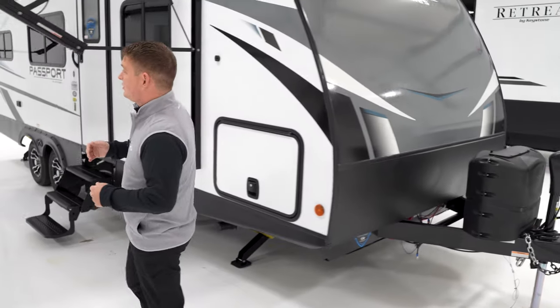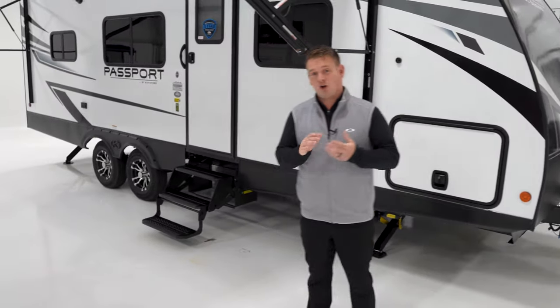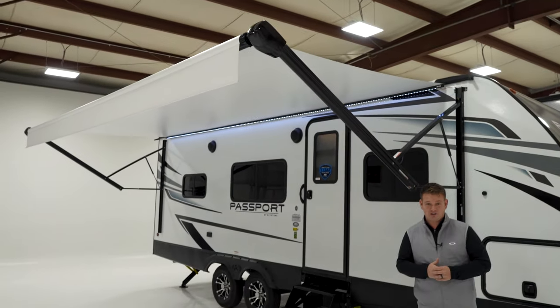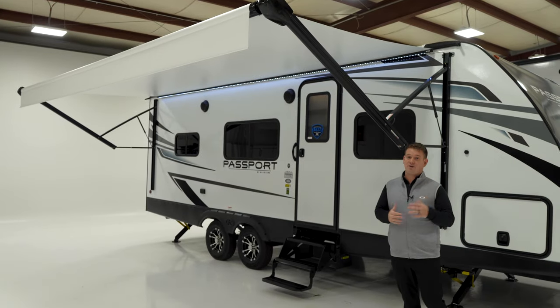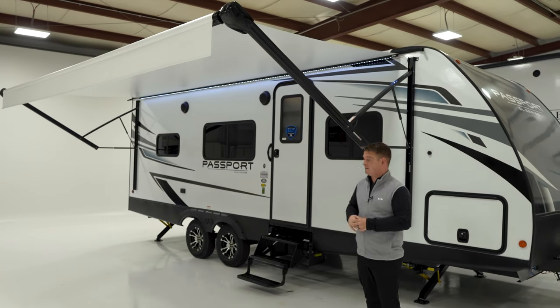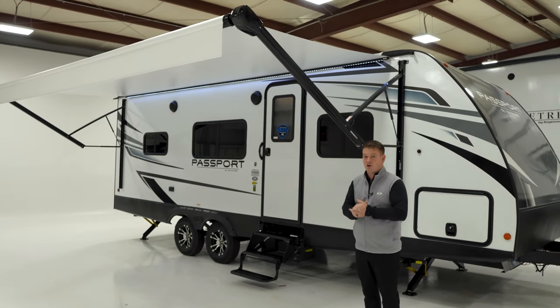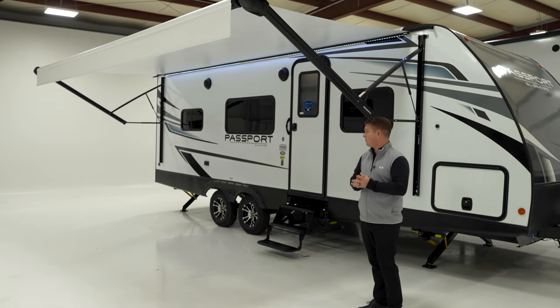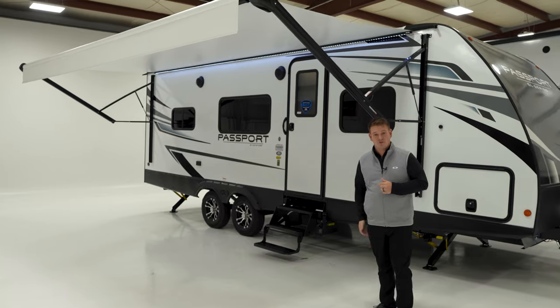On this side of the Passport, right away, you're going to see our large awning. This is a 19-foot awning — in fact, this is the largest awning that this travel trailer could handle. We could not go another inch longer on this travel trailer's awning. So huge awning, electric awning standard on this Passport. If you look how large this Passport awning is, you can fit a couple of tables underneath here.